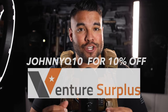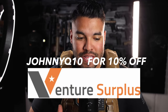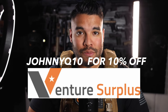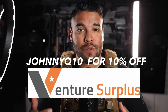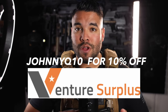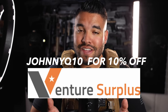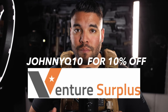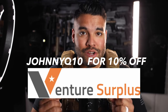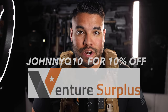I would like to thank Venture Surplus for making this video happen and for sponsoring this video. Venture Surplus has an entire selection of military surplus gear — whatever you like, they got it. They're always constantly rotating what they have in stock. If you want to go check them out, please do so. I will link them down below and you can get 10% off using my discount code JOHNNYQ10 on your entire order.